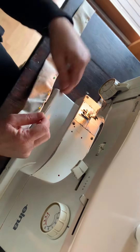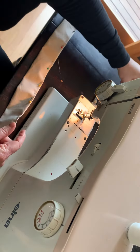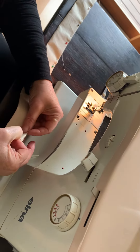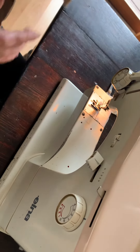Now I've got a very old machine here. It doesn't really matter what your machine looks like at home if you're lucky enough to have one. You might have to ask somebody who knows how to thread it up properly to show you, but pretty much they're all the same.